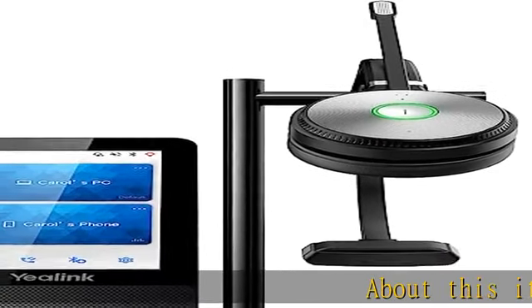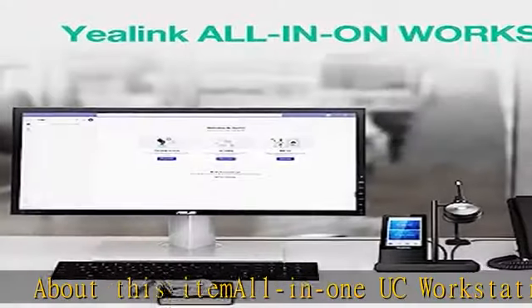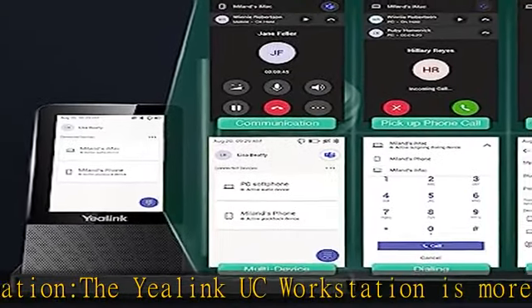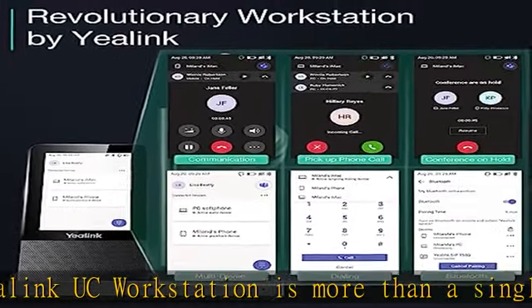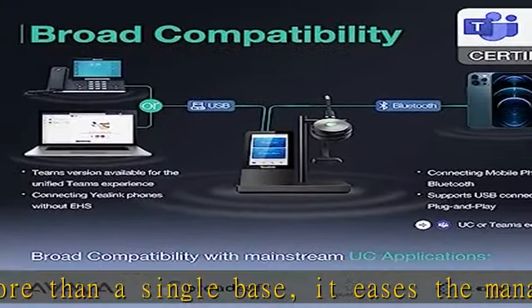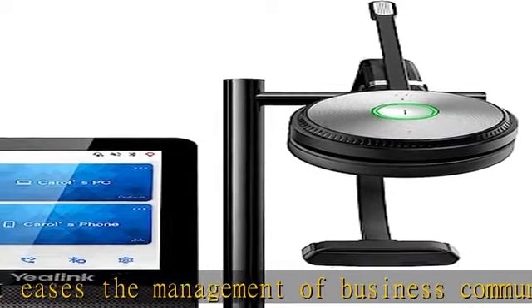About this YALINC UC Workstation: The YALINC UC Workstation is more than a single base. It eases the management of business communication demands and other USB devices. It also delivers great flexibility with a set of integrated features to facilitate your daily routine. It is professional, collaborative, and available — all your needs on the UC Workstation.